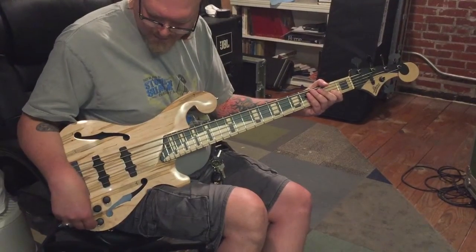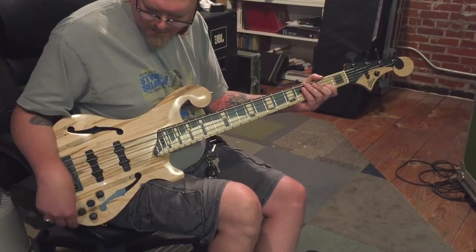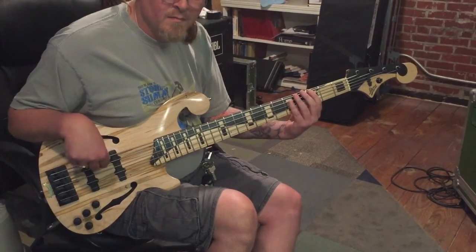All right, mid switch back, rolled all the way off. It's probably going to be pretty weak until we boost it.